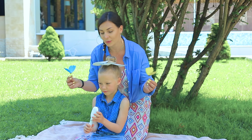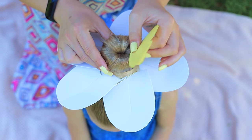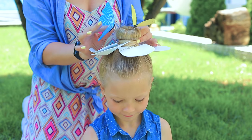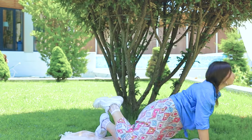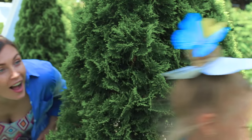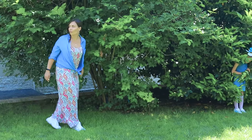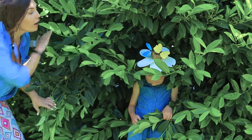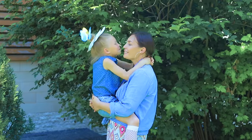Look at these bright butterflies that came to see our flower! Put paper butterflies in the center of the daisy! And now, let's play hide and seek! Where is my baby hiding? And what is this bright flower? That's my baby! I found you, my little daisy!